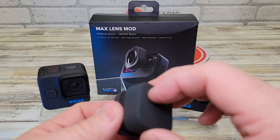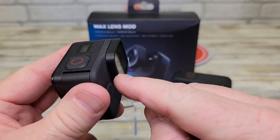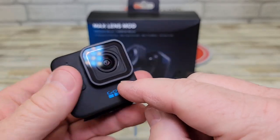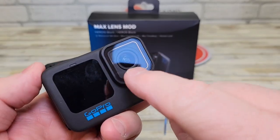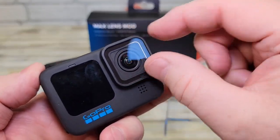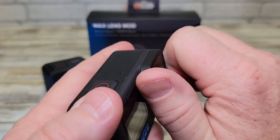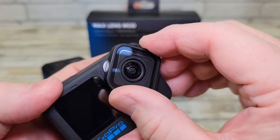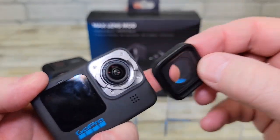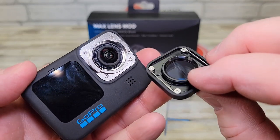First we've got to take off the lens that comes with the GoPro. This part of the lens is going to come off, either the Mini or the GoPro. To get this lens off, you're going to turn it a quarter turn either way. Just grab it here, push in just a little bit and turn it right about a quarter turn and it will come off. Be careful — we don't want to get any dust or anything in here, same with the mod lens.